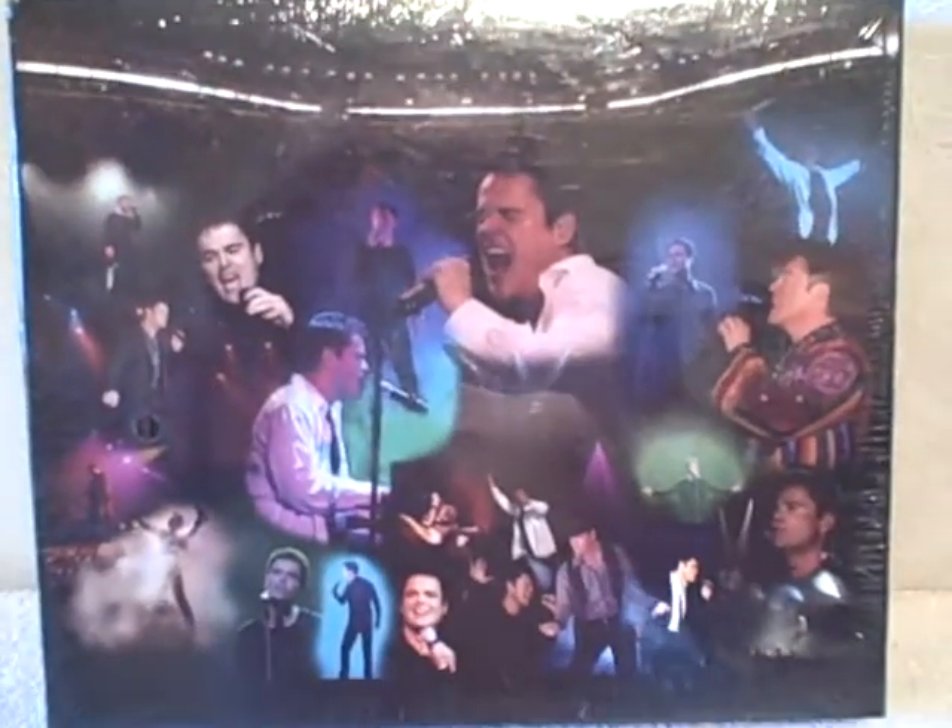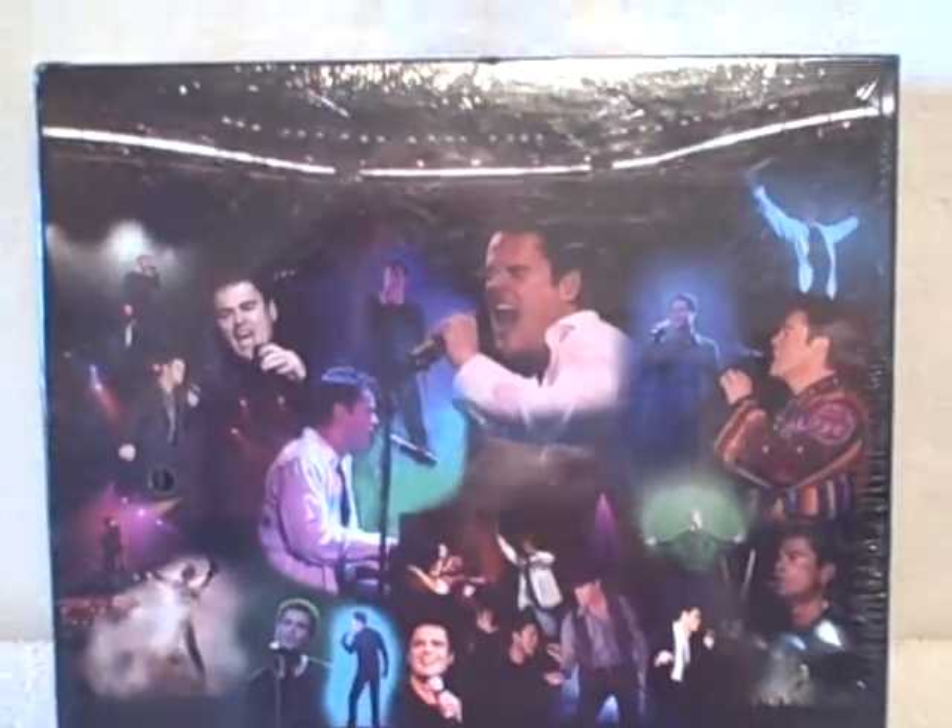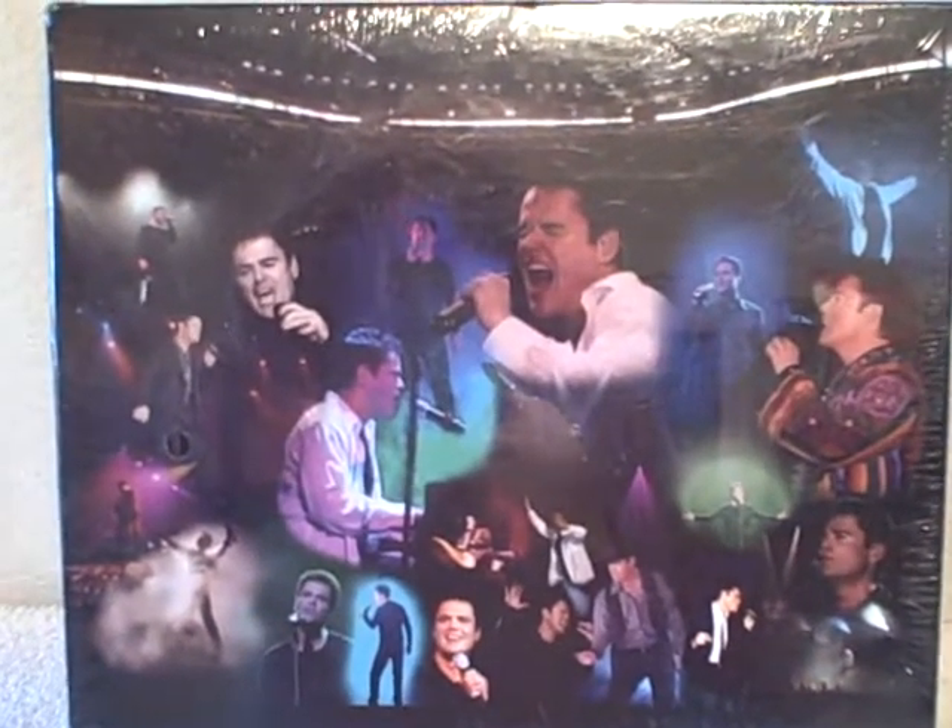According to the website, which is Donnie.com, this was a limited edition 2003, no longer made — new, unopened Donnie Osmond puzzle. Thank you.